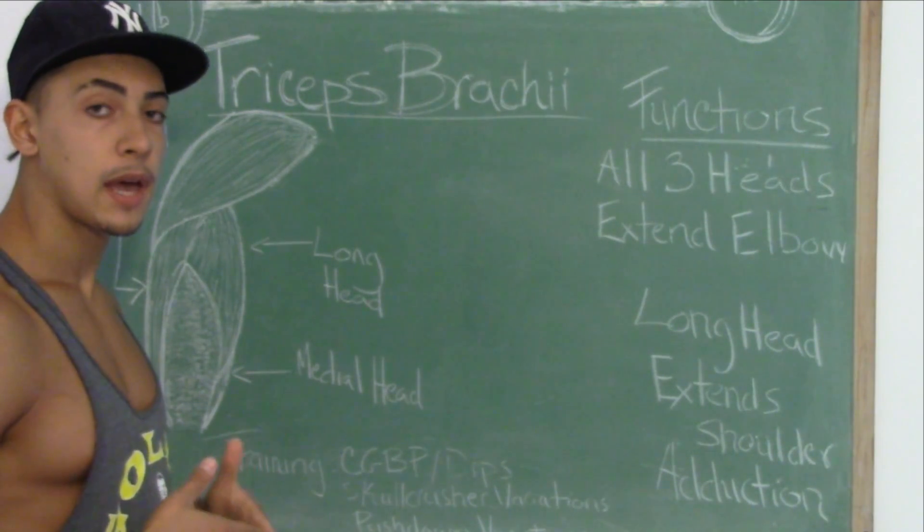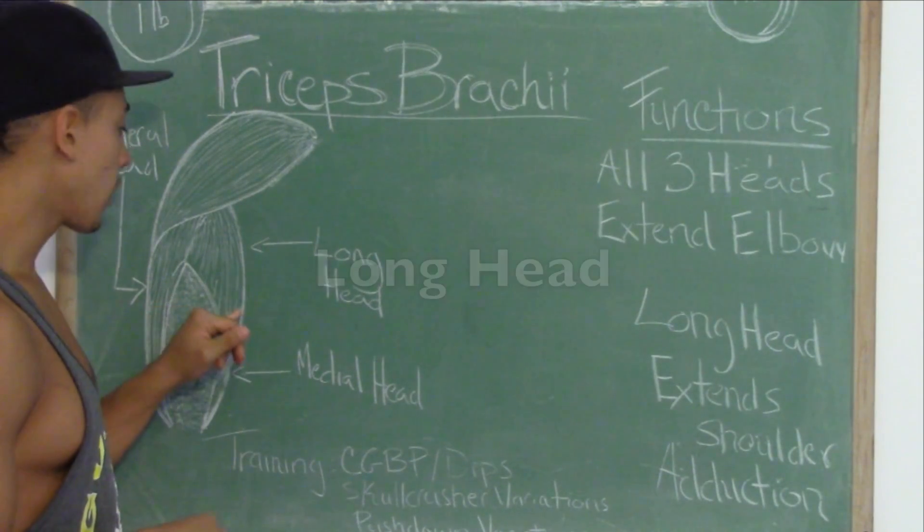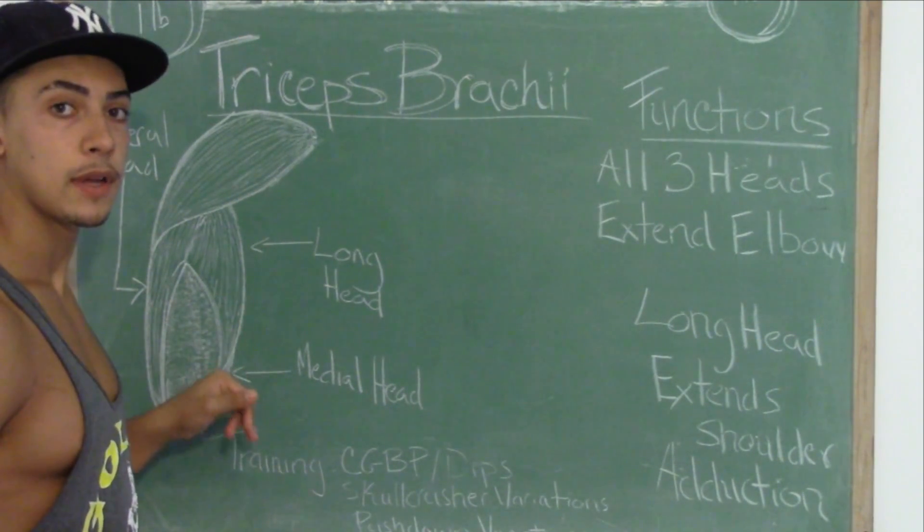Now the triceps have three heads. There's the lateral head, the long head, and the medial head, which runs underneath the long head.